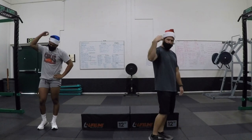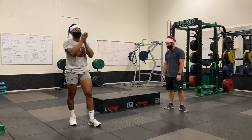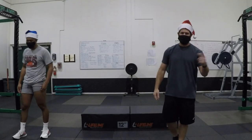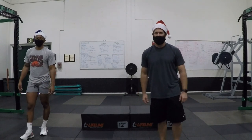Make sure when you do this you wear your Santa hat because it's Christmas time — it's the holidays, we're getting in the holiday spirit! All right you guys, stick around — we have our cool down next. Very important part of the workout. Thanks for joining.